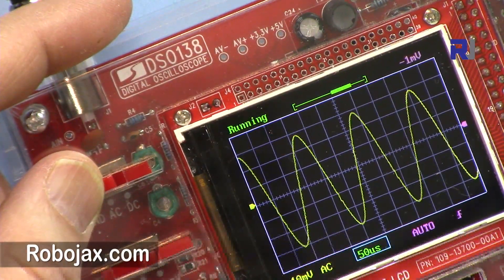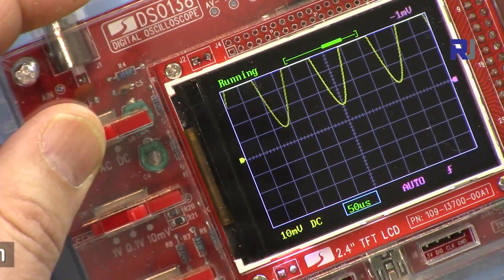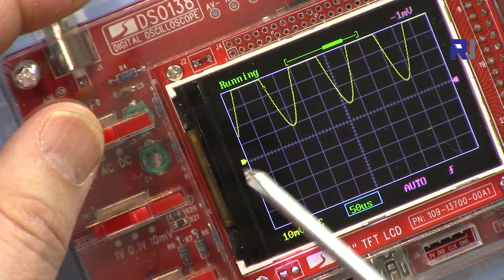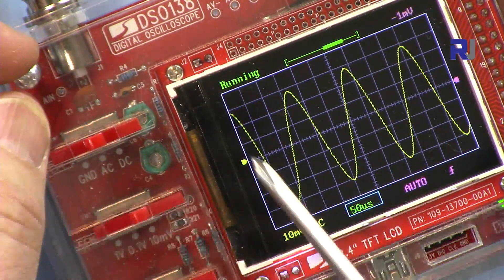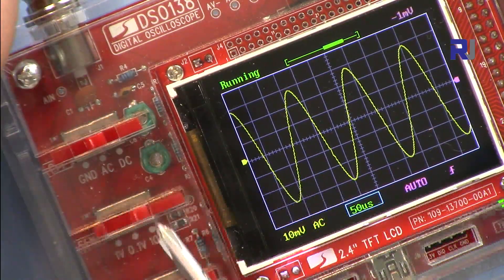In DC mode, if the signal is shifted it goes to its original position with respect to zero. AC mode will bring it back so it sits in the middle — the signal will oscillate up and down from the center. This knob on this side is the sensitivity control.